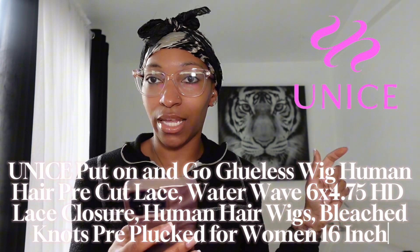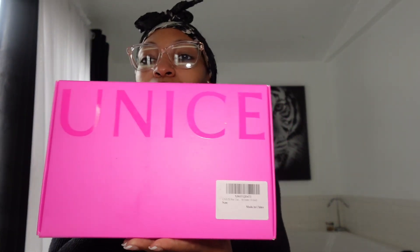Human hair wig, bleach knots, pre-plucked for women, 16 inch — that was a mouthful! But this is what I got, and the wig was $119. This is the wig right here, baby.